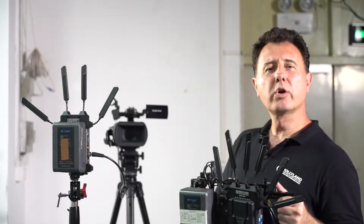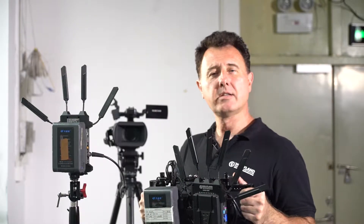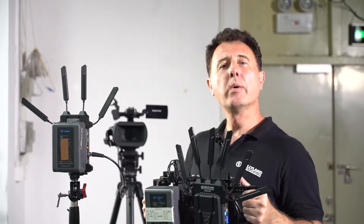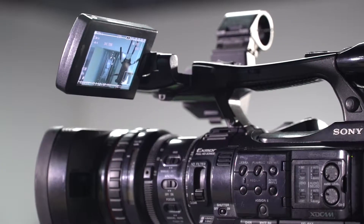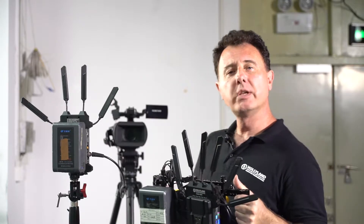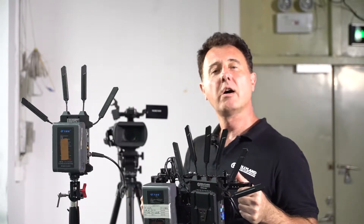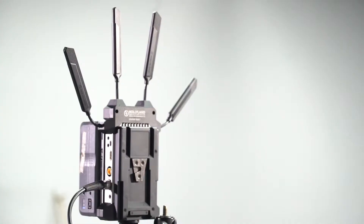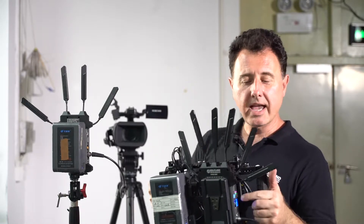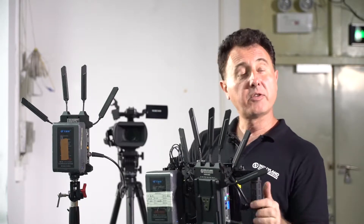Today we are going to do the indoor distance test for the Cosmo 1500T. We have a Sony camera with an SDI output feeding the Cosmo 1500T transmitter. This transmitter is transmitting a signal to the Cosmo 1500T receiver, and this HDMI output is feeding this monitor.